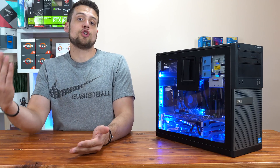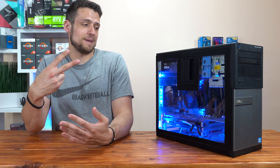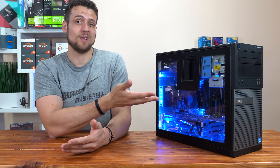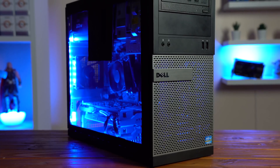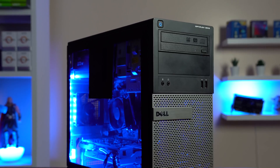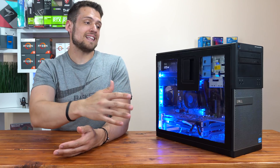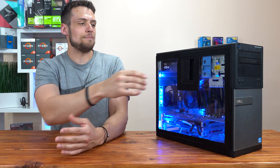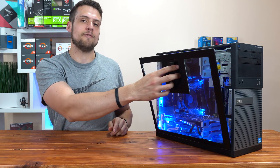To quickly recap what I'm going to show you in this video, I really only did two things to this Dell Optiplex. First, I added a sheet of plexiglass on the side panel, and then I added some blue lights — that's about it. I wanted the side panel to be as much plexiglass as possible, not just a small window, but I did want to keep the trim around the side and the handle on the case, because it gives it that signature Dell Optiplex look and also covers the trimming around the sides.